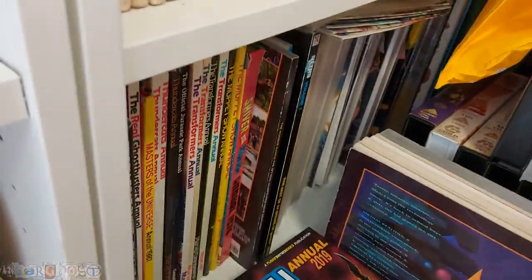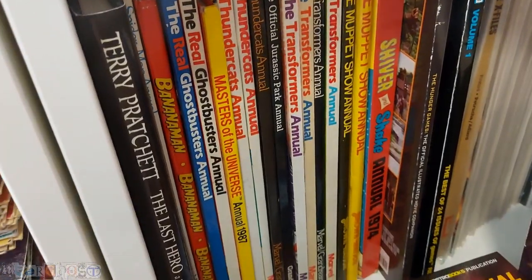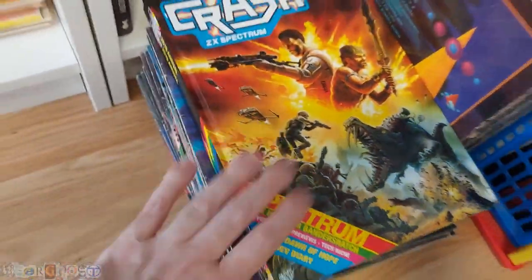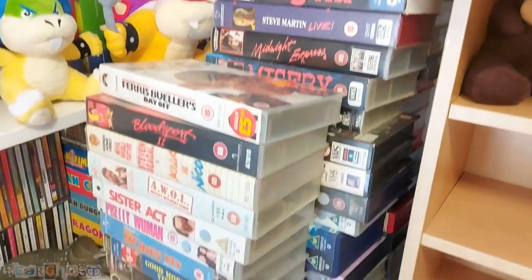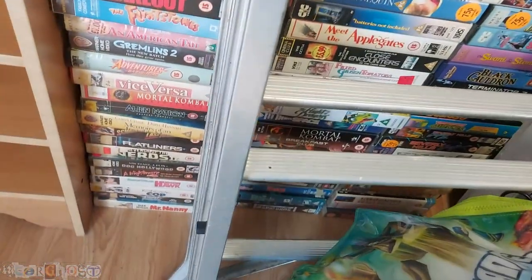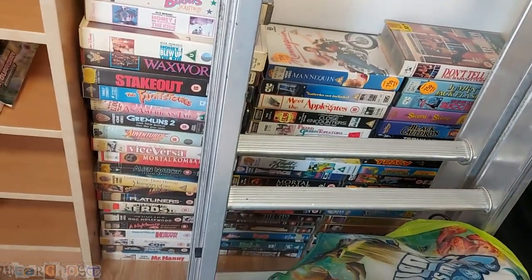These are my old Nintendo magazines. Stuff behind here — we've got some annuals: Transformers, Thundercats, Ghostbusters, Banana Man. A bunch of comics in there that I need to sort into the rest. These are triple-stacked VHS videos and a box of them down here, with another load behind. These all need sorted out — I'm not going to keep all of these. I'll keep the cool ones and get rid of the rest.